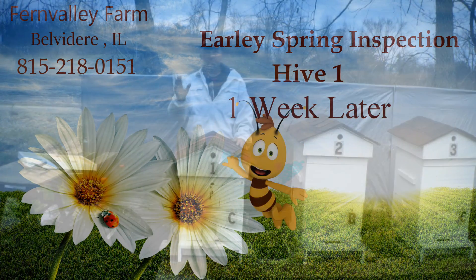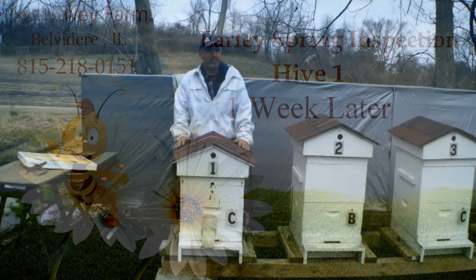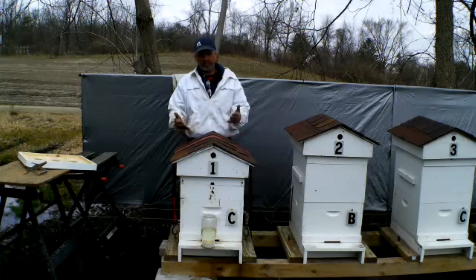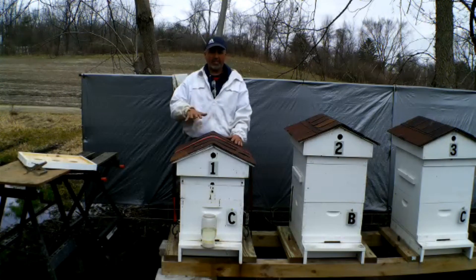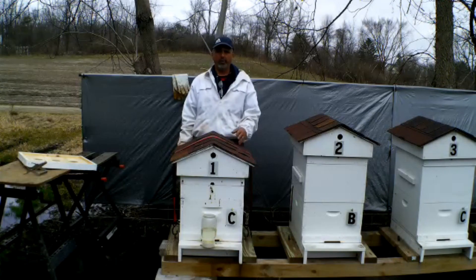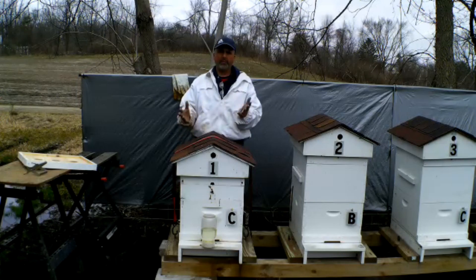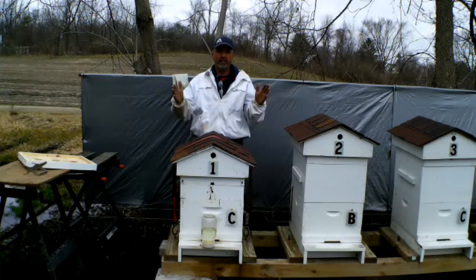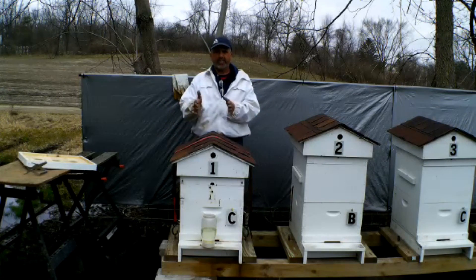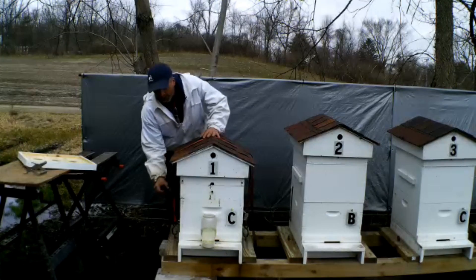Welcome back to Fern Valley Farms YouTube channel — we are pure country. About a week ago I did a video where I had two boxes on this hive for winter. I took the top box and moved it to the bottom because there wasn't much going on down there. This hive is kind of weak, so I wanted to condense them a little bit — bees do better in smaller spaces. I took frames of honey and put them on the outside, and checkerboarded some of the frames that already had comb on them.